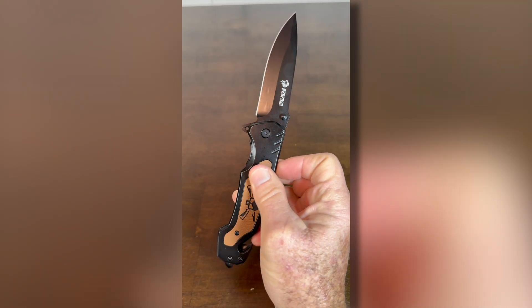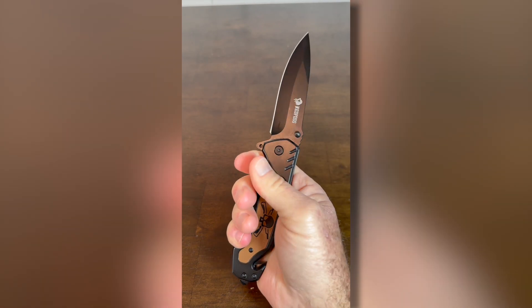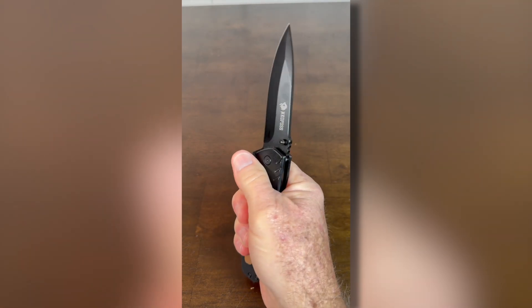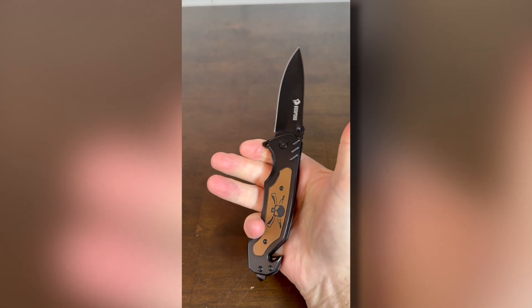It has a very smooth flipper and fits my hand quite well. This is one of those tactical folding knives that feels like you actually have a knife in your hand.